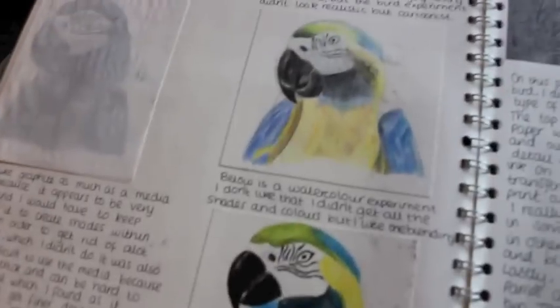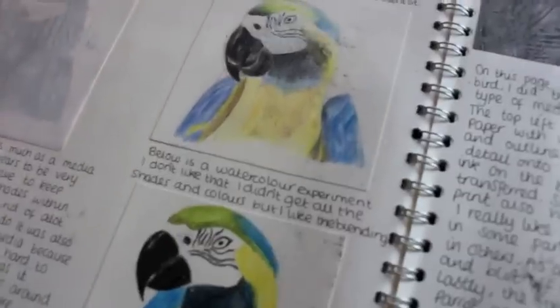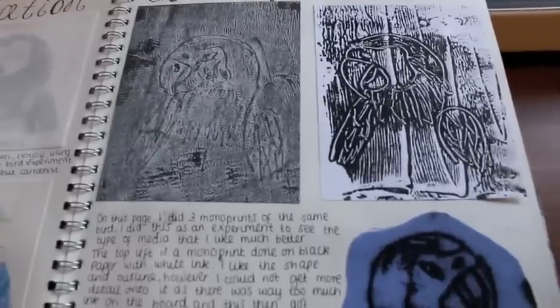So coloured pencil, watercolour, coloured pencil again I think, and then graphite. I have a parrot that looks just like him, except he's an African grey, not a macaw — just thought I'd let you know. Quick experiments.